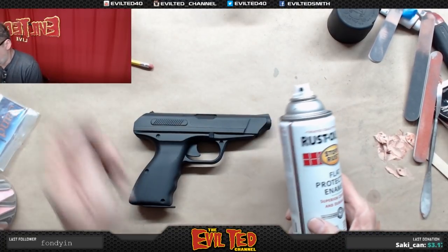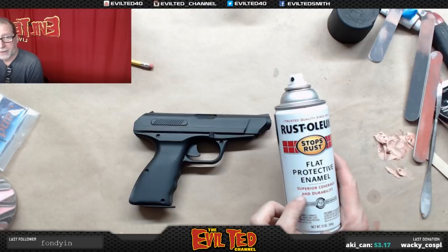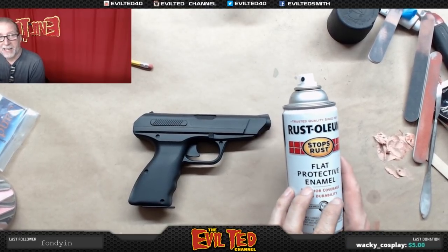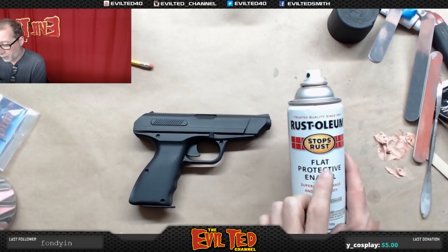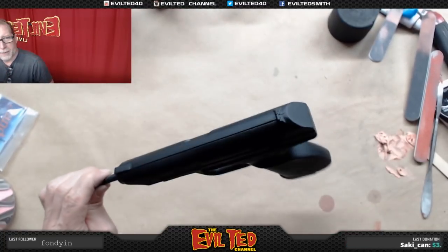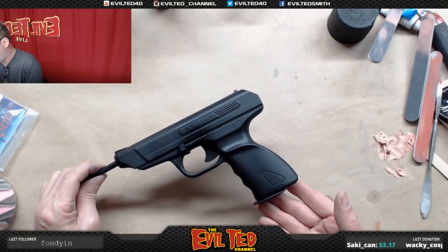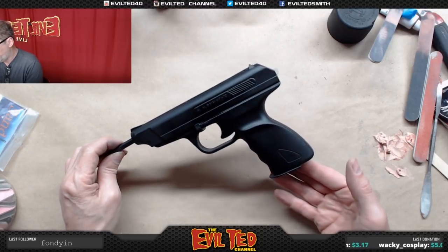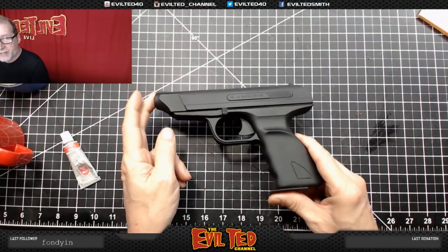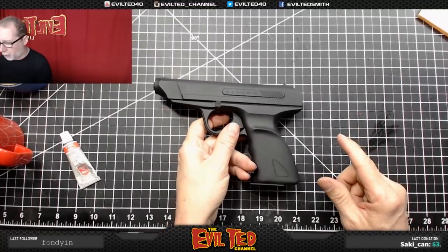After the adhesion promoter, the next step is to warm up the Rust-Oleum and spray paint this outside. I hit it with the Rust-Oleum flat protective enamel. The reason I'm using this paint is because it's what I had in my shop - I ran out of black paint. Now this works well, but it's an enamel so it'll take a little bit longer to dry. I put it on pretty heavy, so I'm going to have to let this dry thoroughly before doing any more painting. It took a couple of days, but now it's nice and dry. Enamel paint is great, but it does take quite a while.